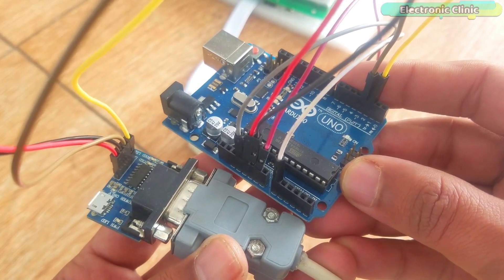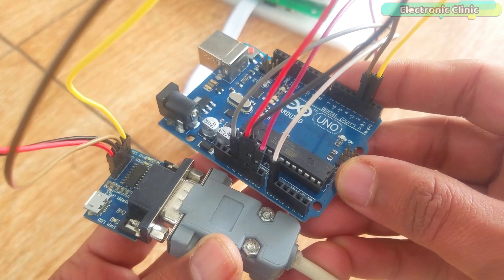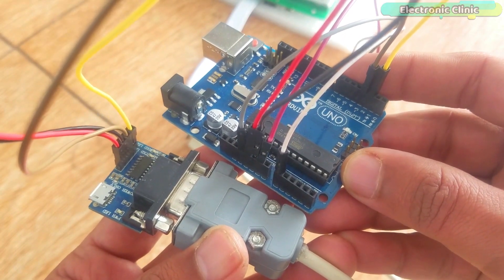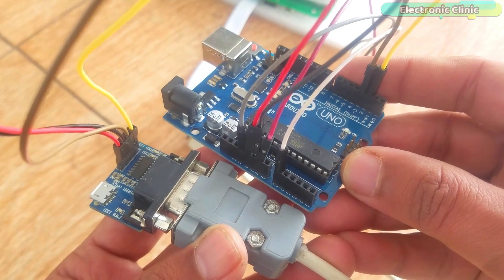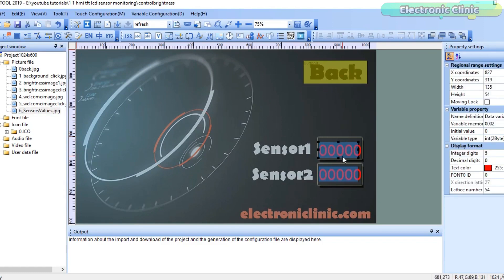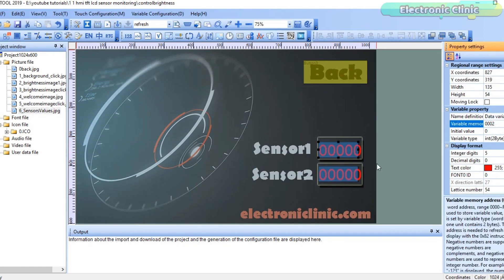Now this cable can be used to connect the HMI TFT LCD module with the MAX232 board without any problem. The VCC of the MAX232 board is connected with Arduino's 5 volts, and the ground is connected with Arduino's ground, while the TX and RX pins of the MAX232 are connected with Arduino's pin number 2 and pin number 3. This is the same GUI used in my previous two tutorials, and the variable memory addresses remain the same. The received sensor values will be stored in these two memory locations.